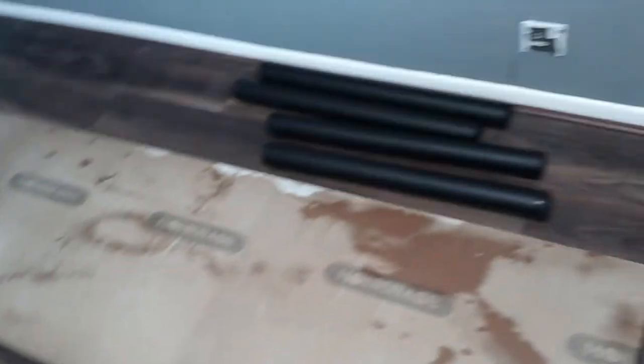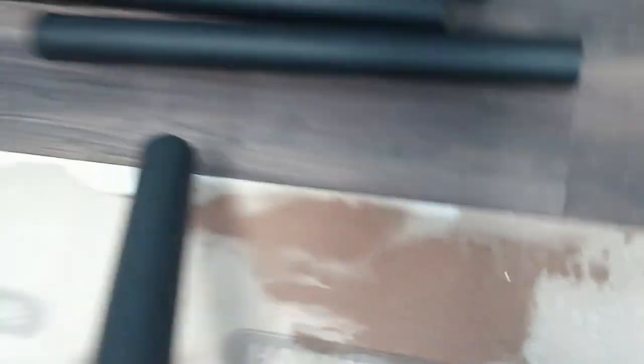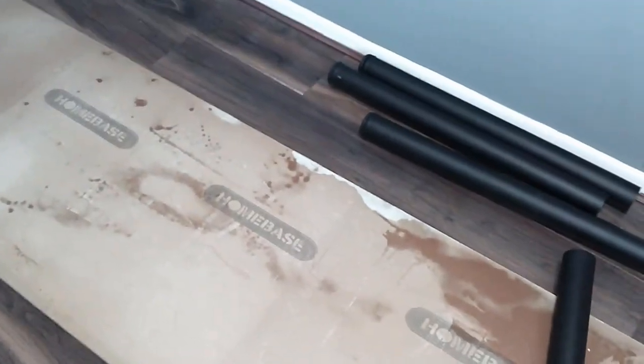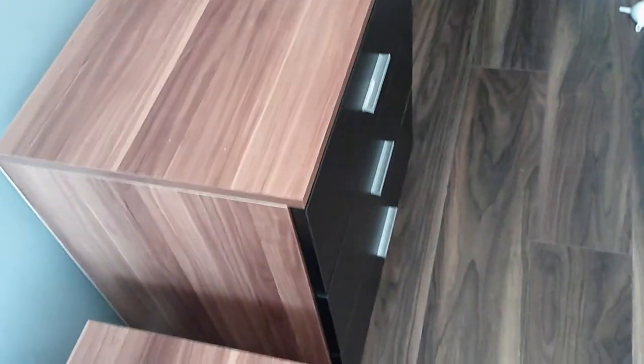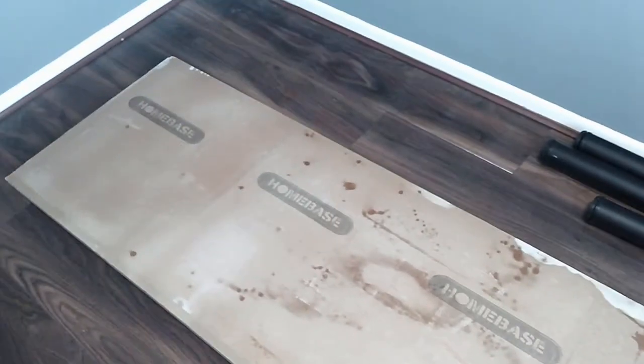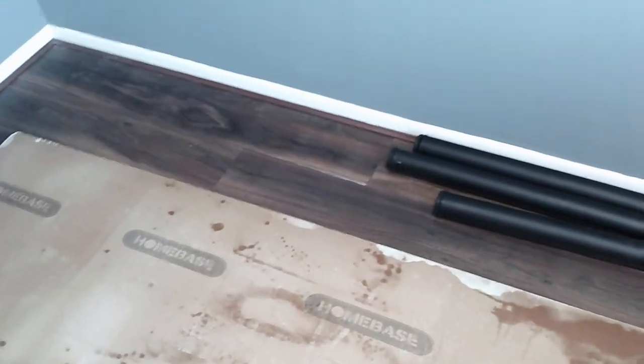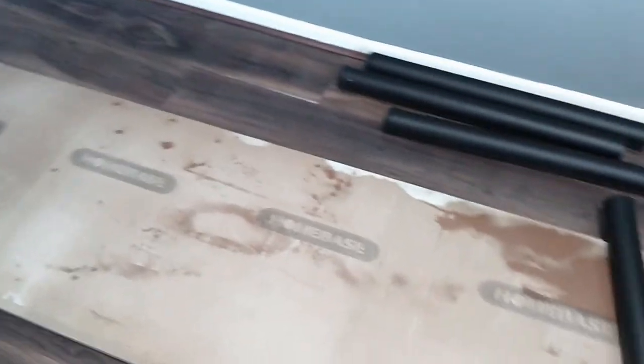Alright guys, it's all cleaned up. I'm going to try and put these legs on now, which I took off the other table. I'm going to situate those onto the back side of this, and I do want to fit these cabinets underneath, so I'll place the cabinets on top, mark out where these need to go, and screw them in.